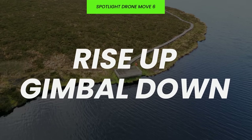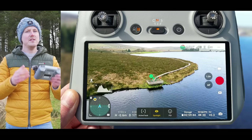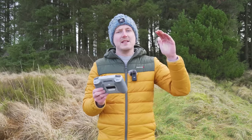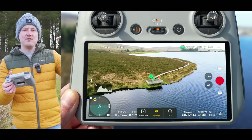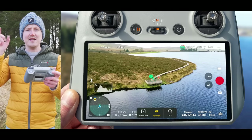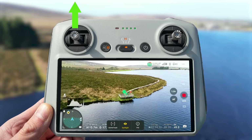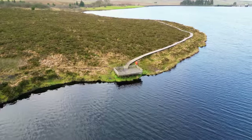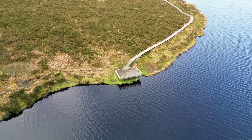The fact that the drone controls the gimbal automatically in this mode allows us to do more complex drone moves that are usually quite tricky, such as the rise up gimbal down. In this move you ascend the drone while the gimbal lowers down to keep the focus on your point of interest. Having the drone rise up at a constant speed while smoothly lowering the gimbal takes practice, but in this mode all you need to do is ascend the drone — just hit record and slowly push the left joystick up — and you will see the drone automatically lowers the gimbal to keep focus on that point of interest, allowing you to pull off this awesome move super easily.